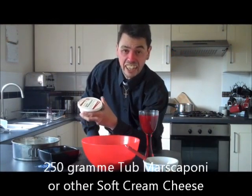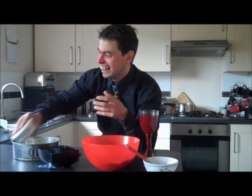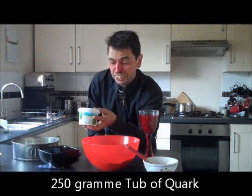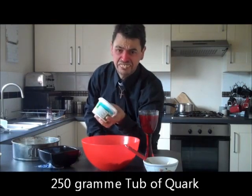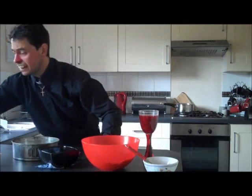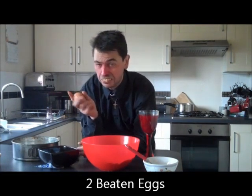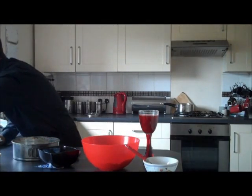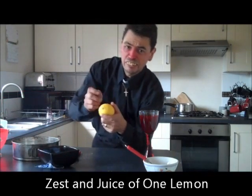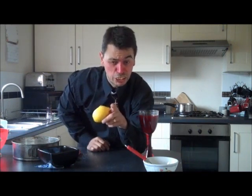A 250 gram tub of mascarpone — that's very nice indeed. And a 250 gram tub of quark — British quark of course, not just foreign quark — so a tub of that as well. A couple of eggs which you'll beat later, so take those from one side. And a lemon: you'll need some of the zest, cut it in half, squeeze the juice, and keep the juice as well.